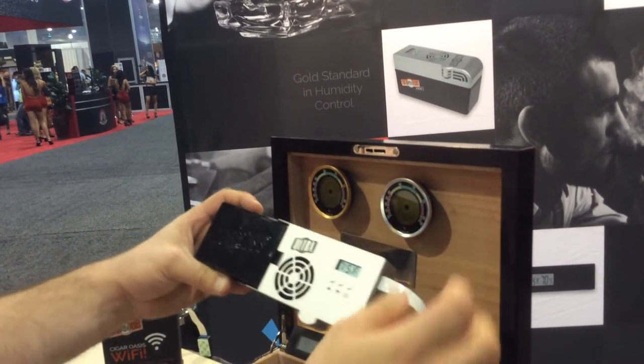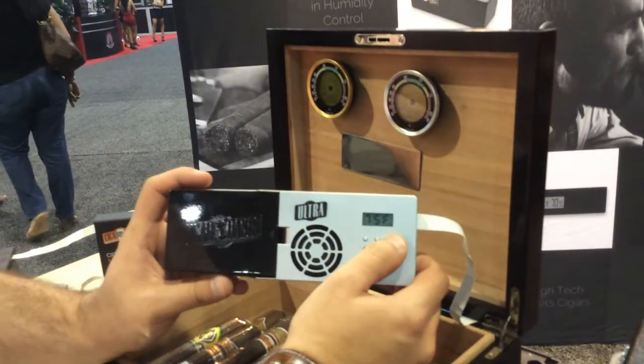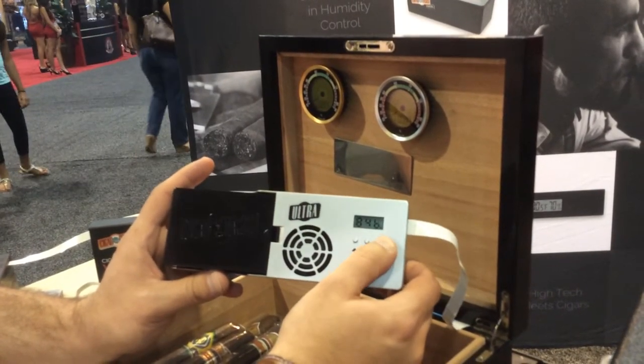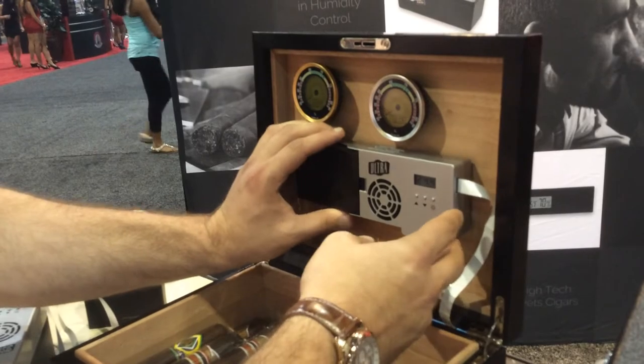You can do a sleep mode option or a full power off. All of our units now have LCD displays showing temperature in addition to humidity — the averages, the lows, the highs — over three days, and the battery level. A higher capacity fan to easily be able to do up to 125 to 150 cigar count humidors.